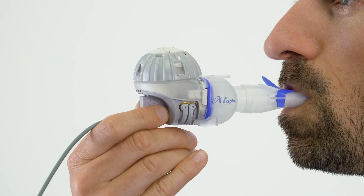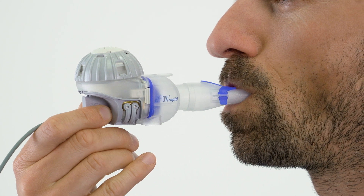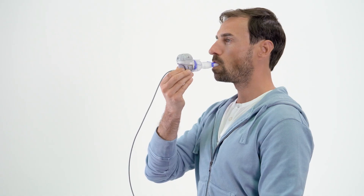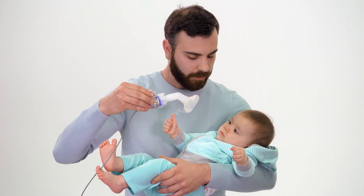Breathe normally through the mouthpiece. It should remain in your mouth during treatment. When you exhale, you'll see aerosol come out of the blue expiratory valve. This is normal. Do not breathe through your nose.